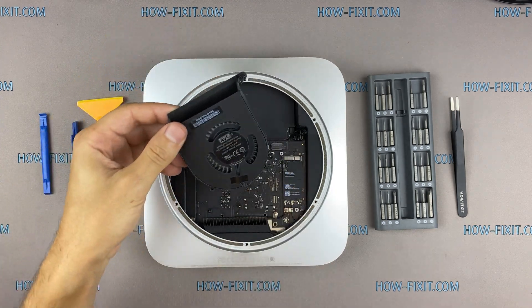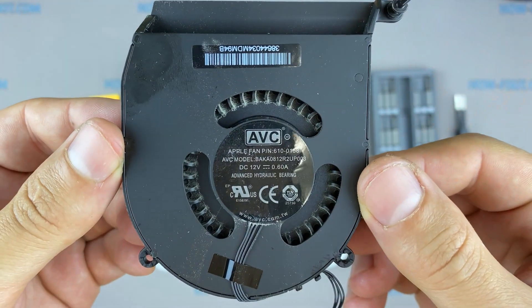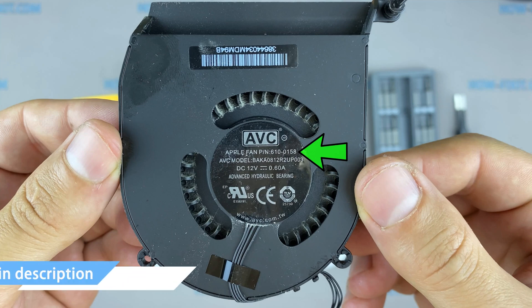If your Mac Mini has a very noisy fan, or if the fan doesn't work at all, you can replace the fan with this part number.